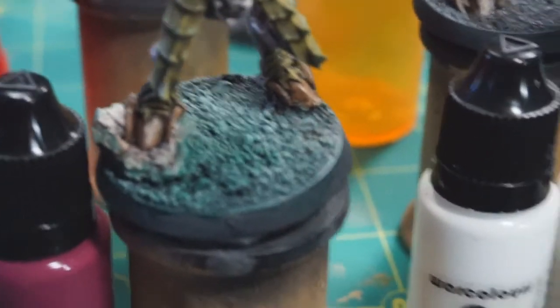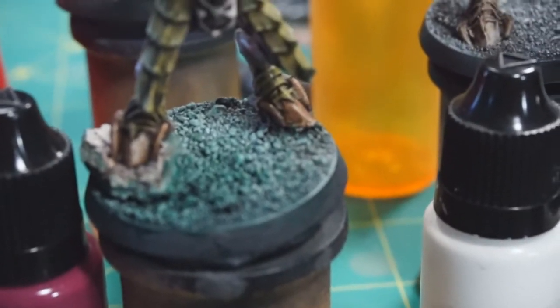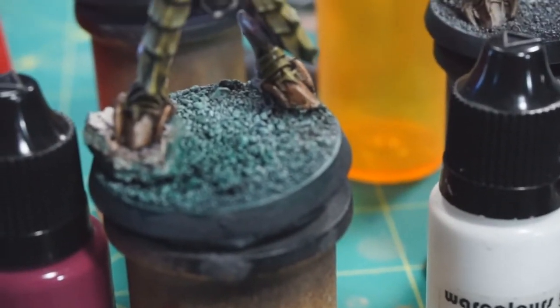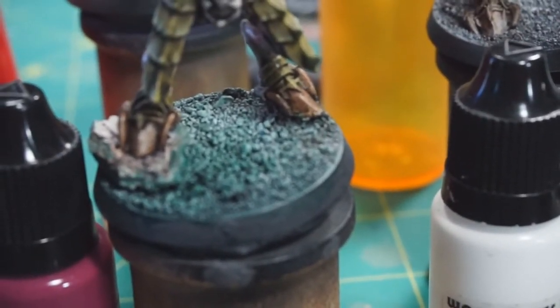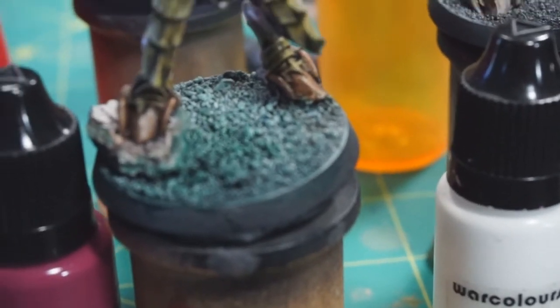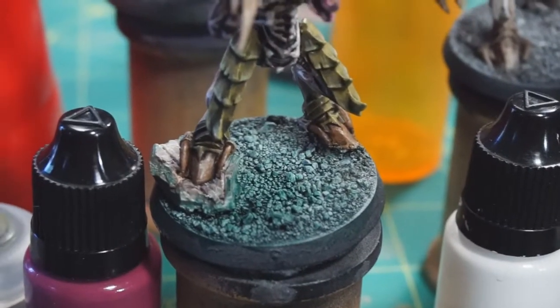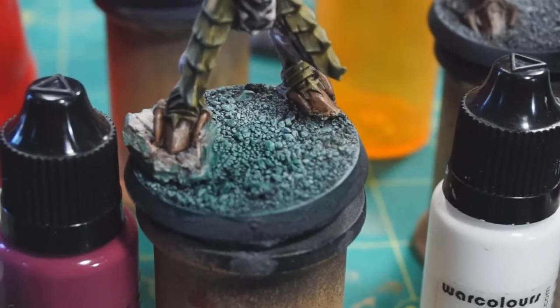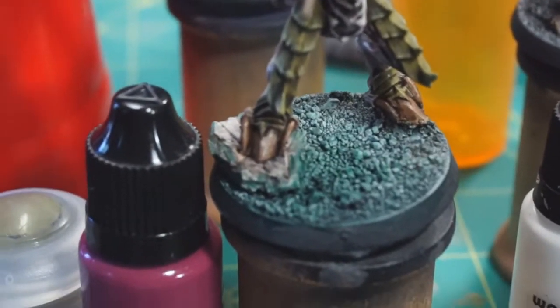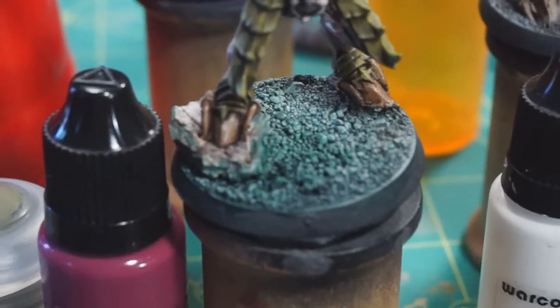The base isn't done yet - that was just an initial color I was using to experiment. I'm planning to make the bases wet-looking - not watery, but wet as in damp, squishy perhaps - with lots of swamp plant life. That's the plan for all of these.